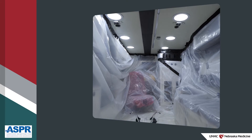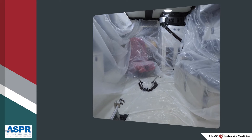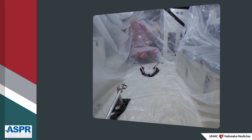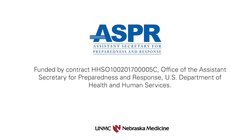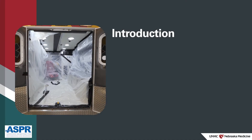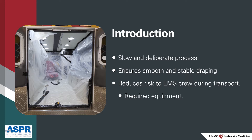In this video, we'll discuss the key points for draping the ambulance patient care space in order to limit disease transmission when transporting patients who may be ill with Ebola or other special pathogens. Draping an ambulance is a slow and deliberate process, ensuring that the draping is smooth and stable, reducing risk to the crew of EMS workers once the transport is in progress. We'll discuss equipment required and the critical safety steps in the process of ambulance draping.